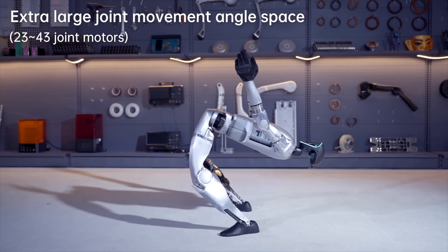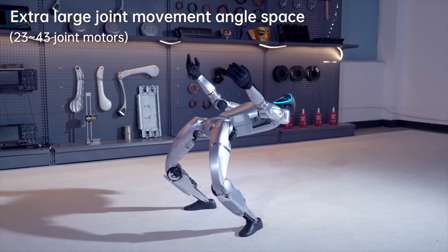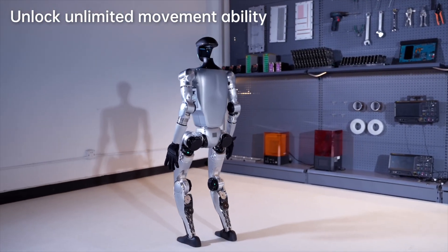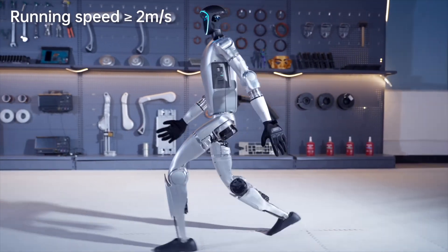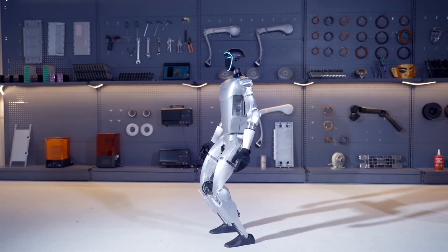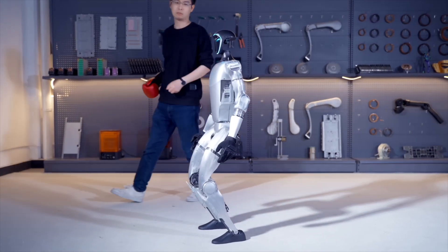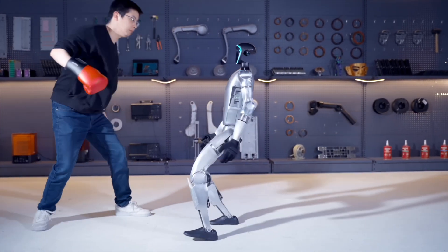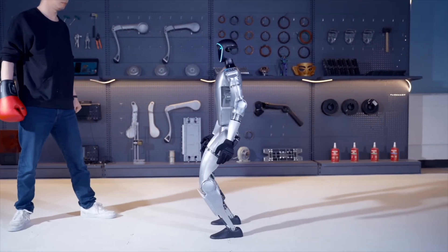The battery is swappable and charges with a 54V 5A brick. The EDU version is open for secondary development — coders, this is your playground. The base G1 is more plug-and-play at $16,000, while the EDU's price is contact-sales — expect a bump for those extra goodies. It has industrial-grade bearings in the joints for durability and a local air cooling system to keep it chill under pressure.